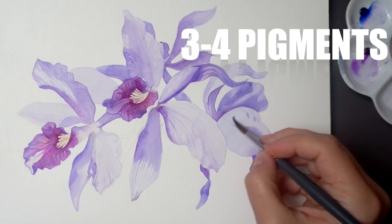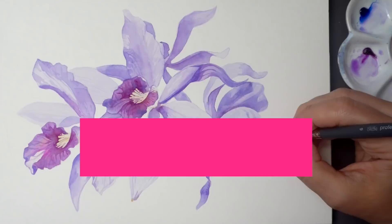We will only need one brush, a glass of water, three or four watercolors, and about an hour of time to paint these beautiful orchids. Let me show you how.